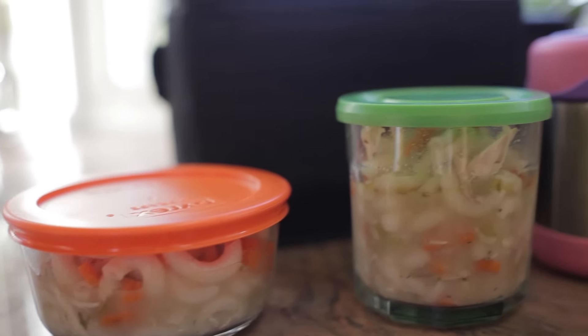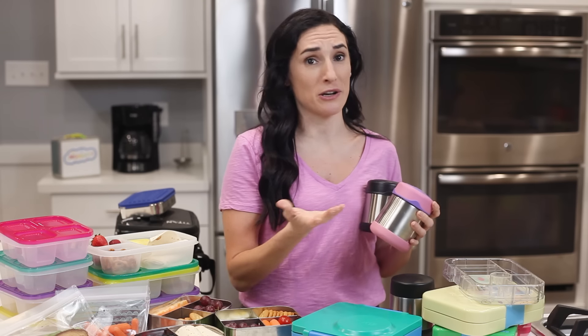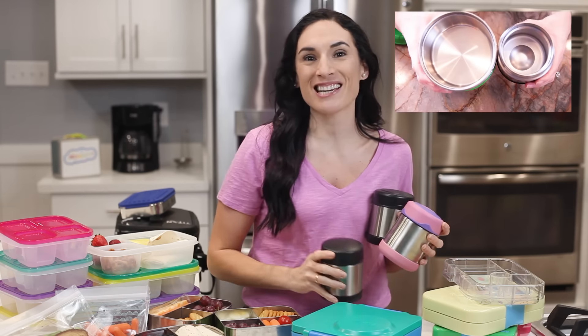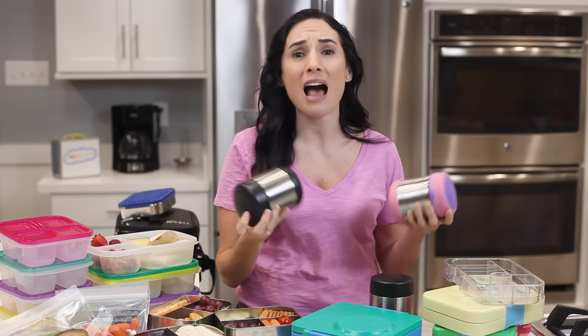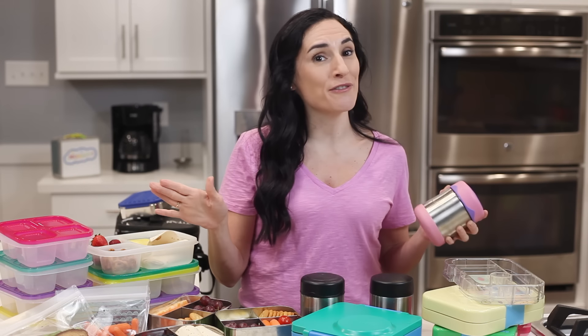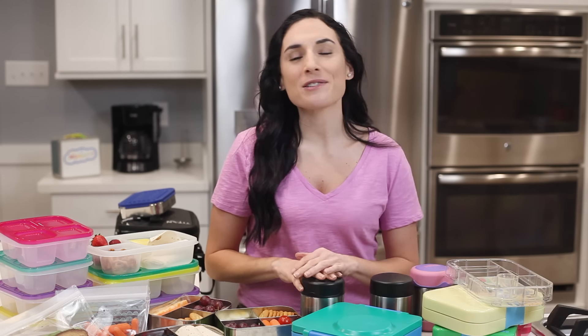If you're the type of person who loves to send hot lunches and are looking for a thermos container, make sure to check out this video — which I'll also link below — with my top five tested and loved thermos containers. I have about six thermoses at my house because with five people to pack lunches for, one can never have enough thermoses around. Some are bigger, some are smaller, and each has its own features, so make sure to check out that video and the links below to see which one is better for you.